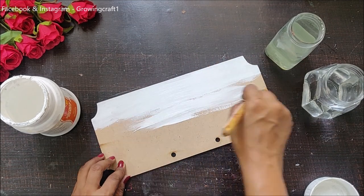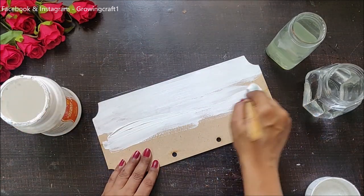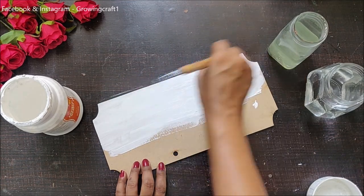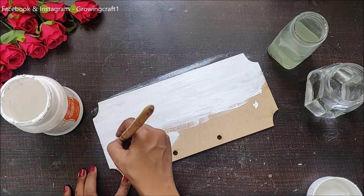Today we are going to do a name plate. As you can see, I'm doing it upside down. In this name plate, I'm not going to keep the holes on top for hanging — I have planned out something really interesting and I really hope that it works out.